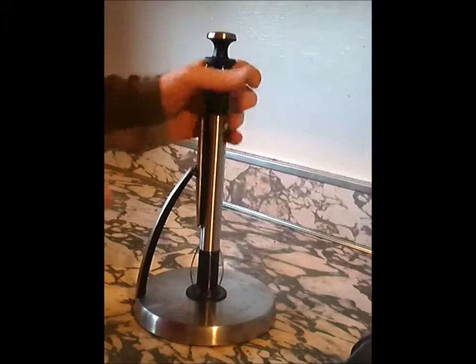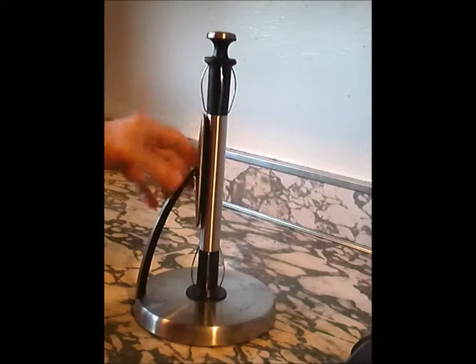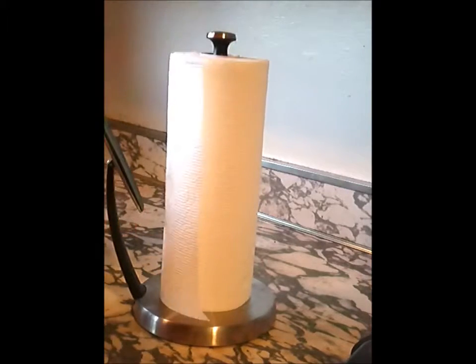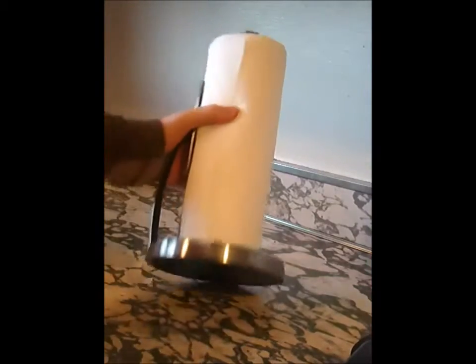It's got spring-loaded clips to hold the towels securely. It's got a spring-loaded click-back side plate, which allows the towels to be fed one at a time. It's got a heavy-duty base for stability.